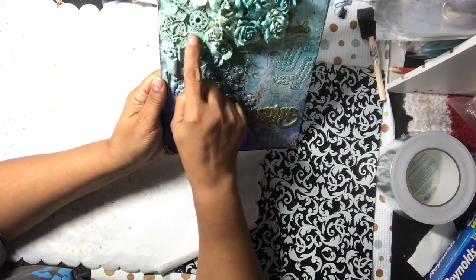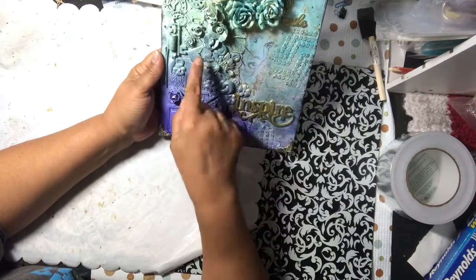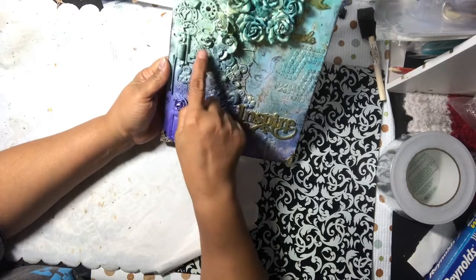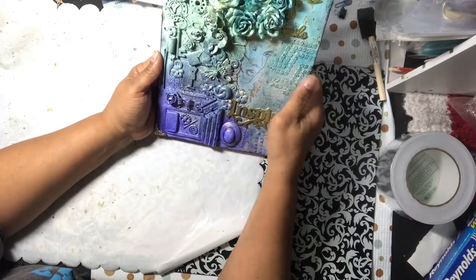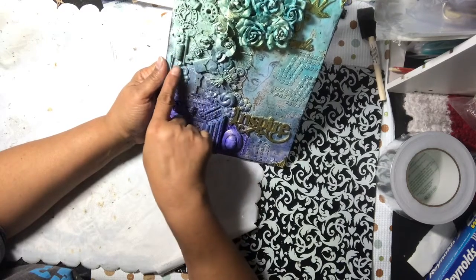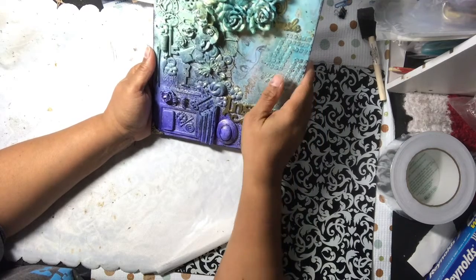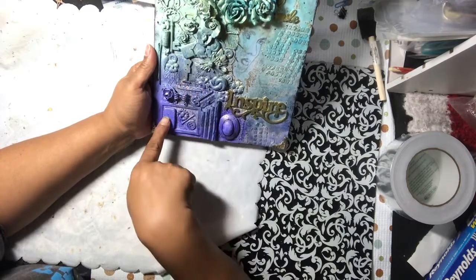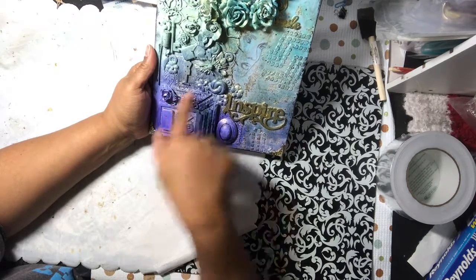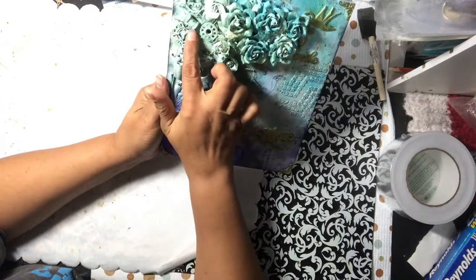The letter D over here came from the Dollar Tree. This piece right here came off a bobby pin — this is a cabochon. I broke that apart. This is a Michael's Recollections key, and this one is from the Dollar Tree — one of those little hair clips you might put on braids. That's the domino there, and that bow is one of those little finds from Tuesday Morning.